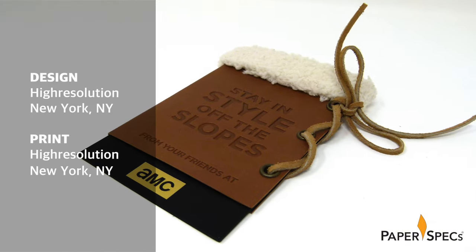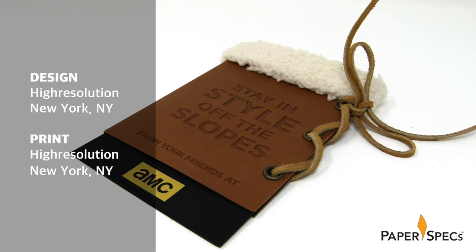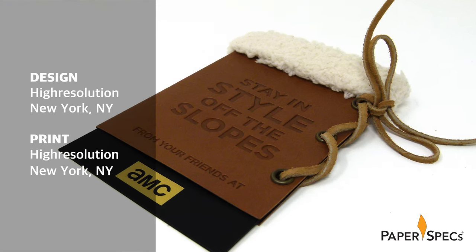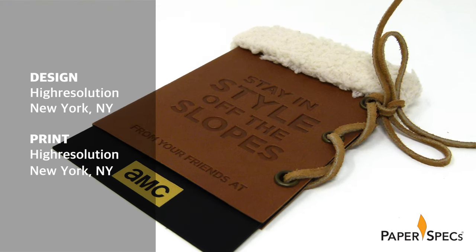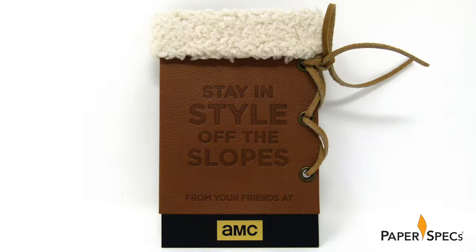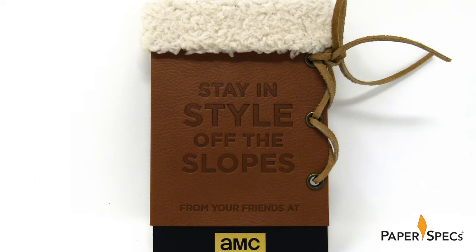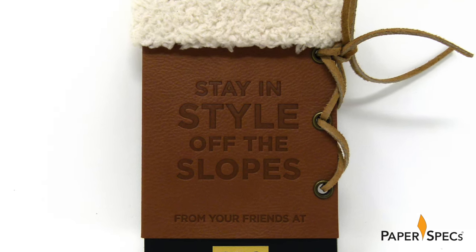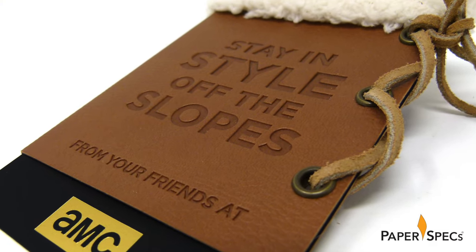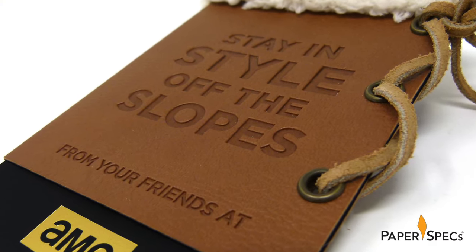Wanting to give the impression of the boots themselves, the printers first tinkered with a piece of Ashton faux leather they had in the shop, folded it in half and punched some holes in it, creating the basic form the card holder would ultimately take. Though no strangers to the use of hot foil stamping, High Resolution knew that one doesn't just stamp leather, faux or otherwise, but branded to get that classic leather look.